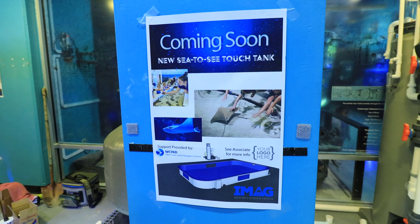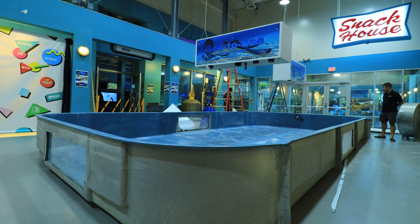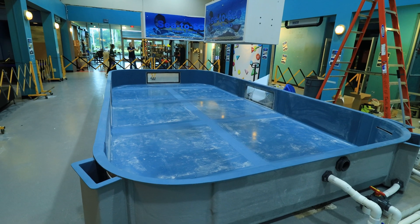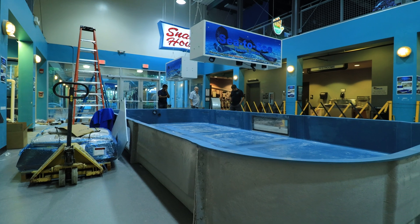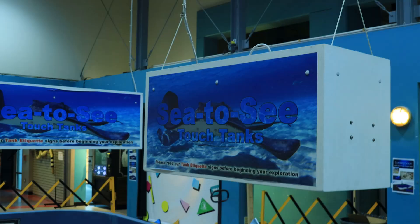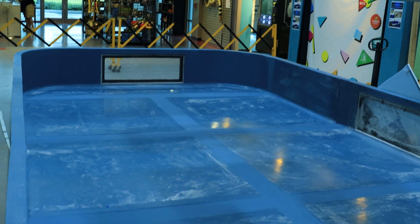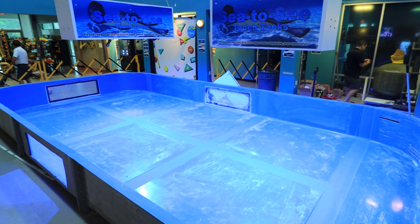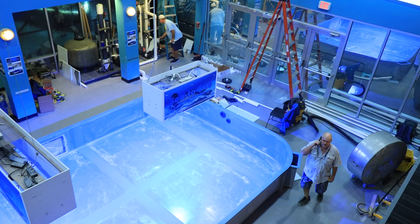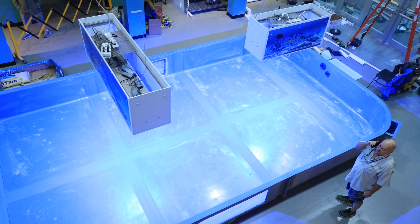Before we dive into filtration, let's talk about the vessel itself. The touch pool tank measures 24 feet long, 13 feet wide, and 2 feet tall, making the gallonage roughly 4,500 gallons. The six individual fiberglass pieces were brought in and fiberglassed in place before we arrived on site — it had to be broken down into six sections because it was too big to fit through the entryway. Previously in this space was an old touch pool tank that was demoed to make room for the new one, specifically designed at a much more massive scale for housing rays.